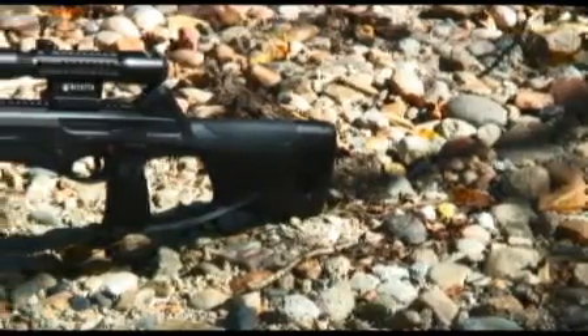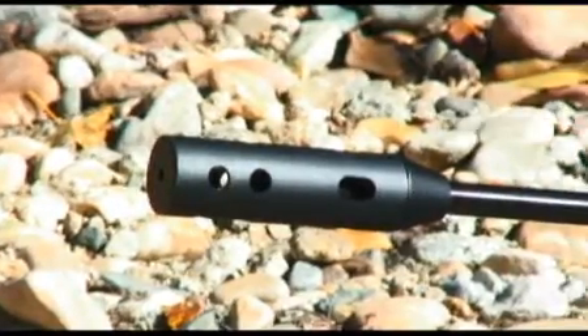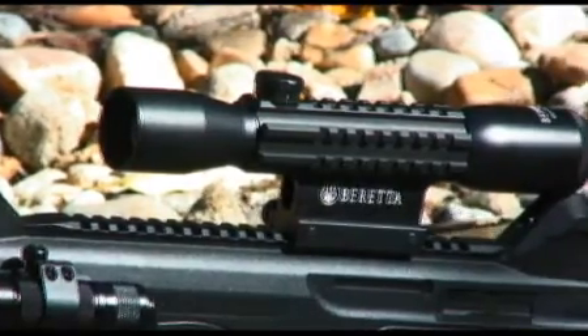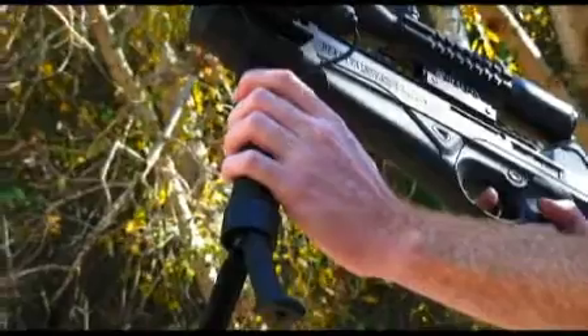If you're looking for more, Beretta recently introduced the CX-4 Storm Tactical. The tactical version comes complete with compensator, a tri-tac tactical scope with rails on the top and sides, picatinny rails, and a collapsible bipod to help you improve accuracy while shooting.